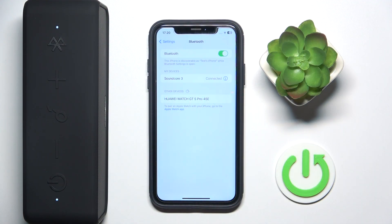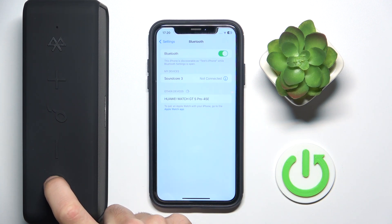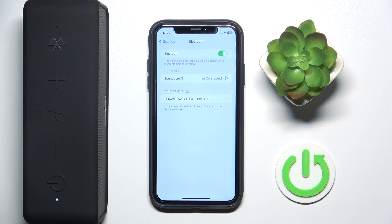You have to start by pressing and holding the power button for at least two seconds to turn off your speaker. After that, press one time on the power button to turn on your speaker. And we made it!